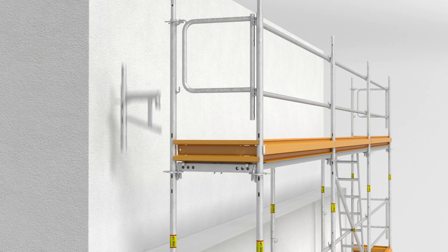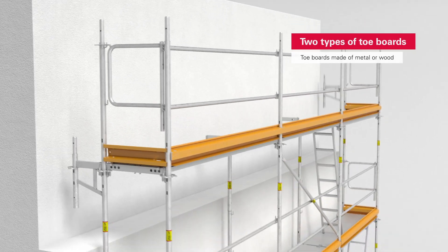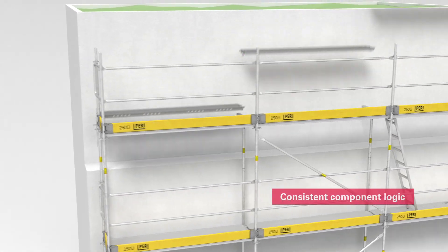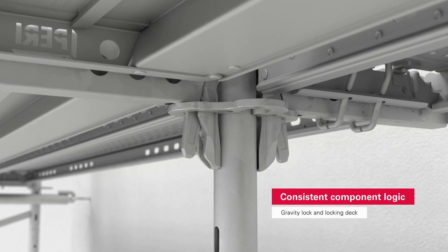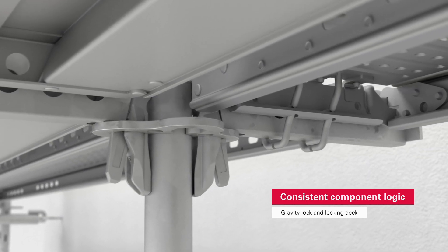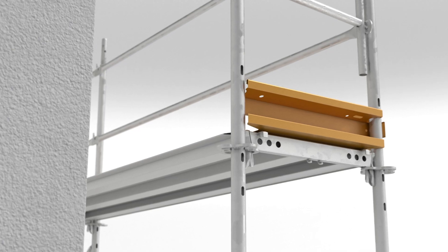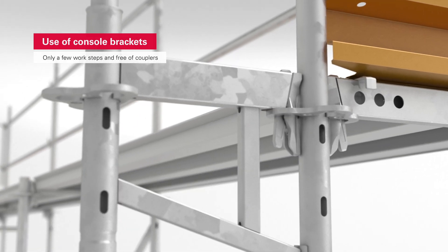The assembly process for console brackets highlights other benefits of PeriUp Easy that are a by-product of the consistent component logic of the PeriUp scaffolding kit. The console brackets and supports also feature the gravity lock and the integrated lift lock. This means that the console brackets can be fitted in only a few steps and without the need for couplers.